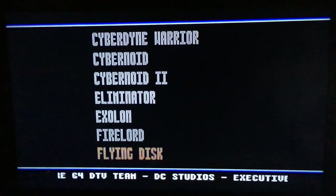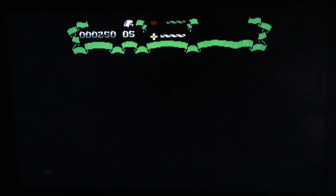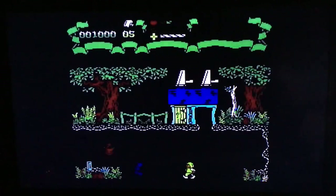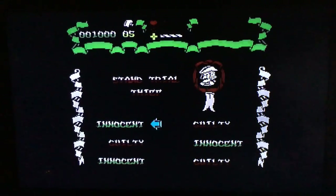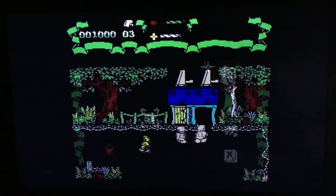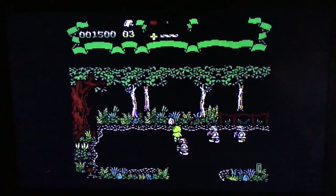Eliminator... Exelon... Fire Lord — we're gonna go with Fire Lord. Oh yeah — so what are we talking about, Zelda for the Commodore? I probably should have read a Wikipedia page about some of these games before I started.